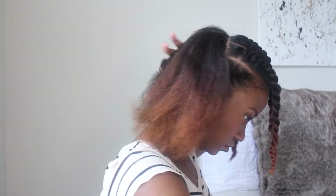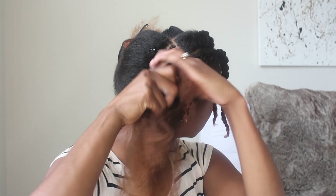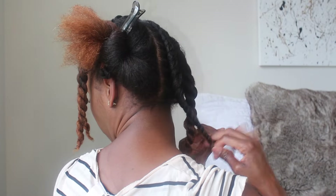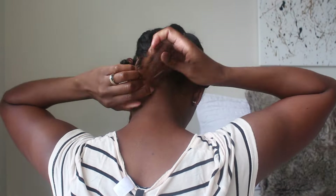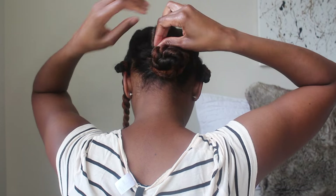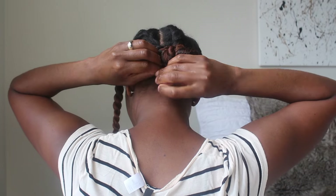Moving on to the back of my hair, I basically do the same thing I did in the front — I'll create three flat twists in the back, except this time instead of parting my hair on a diagonal, I part it straight down. I'll then take those three flat twists in the back and put them into a low ponytail, then take the loose twists and pin them into a bun around the ponytail holder. For the flat twists on the side, I'll unravel the Bantu knots and wrap those around the bun as well.